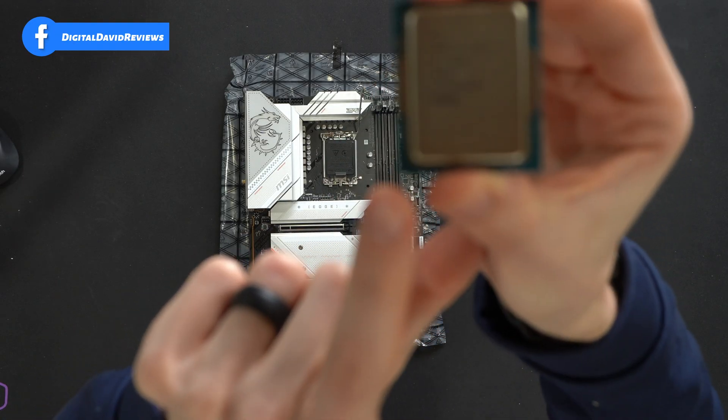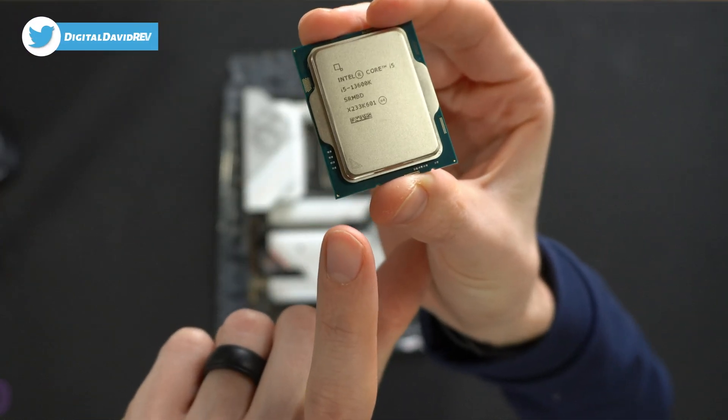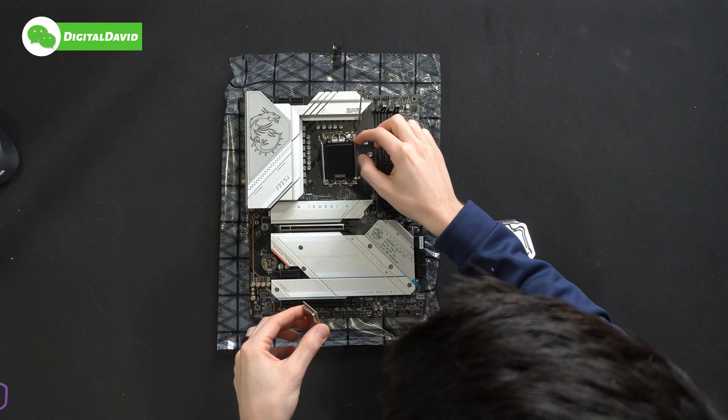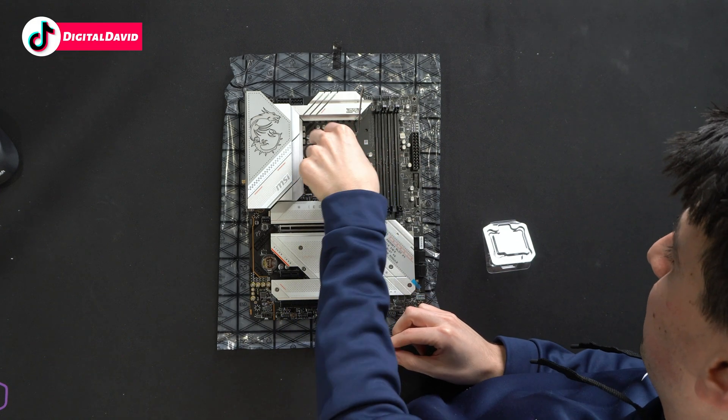Can you see that little triangle right at my fingertip? That's how you're going to align everything up. It's only going to go one way, so make sure you do it properly and just gently press the CPU in place.